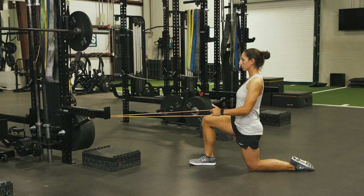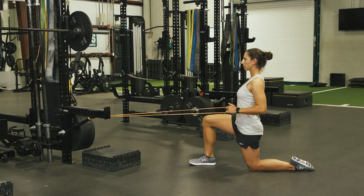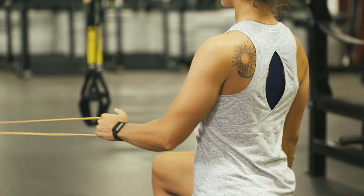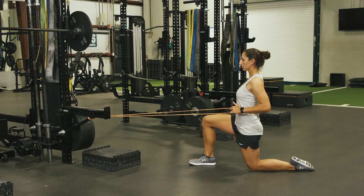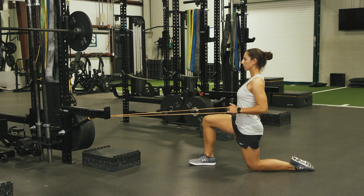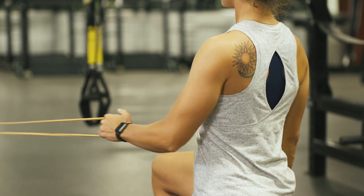Here we have a variation of the horizontal row. We're going to put the athlete in a half kneel posture — opposite arm, opposite leg. Meaning the athlete pulls with her left arm, that right leg's forward. We're then going to have the athlete drive that right heel into the ground, contract her glutes, big exhale, set the shoulder blades back and down, and pull that elbow to torso height.